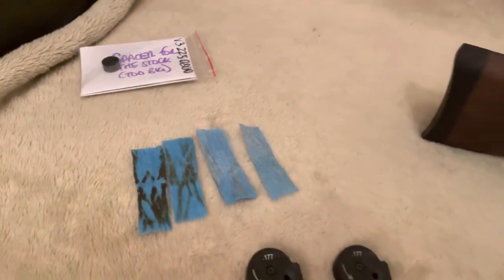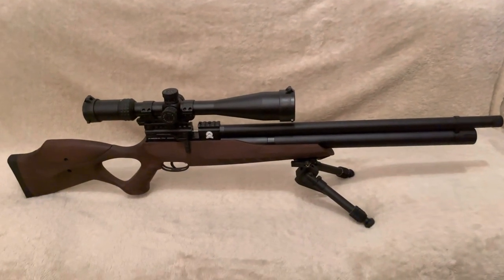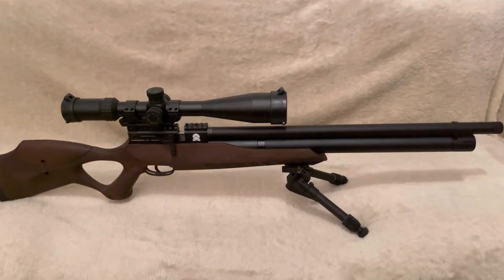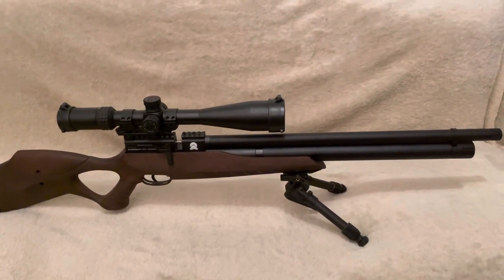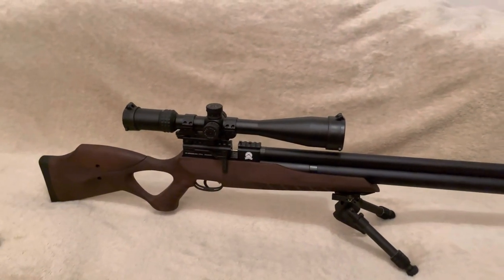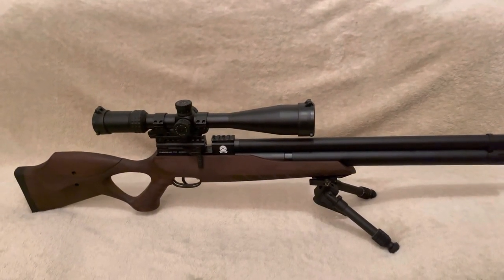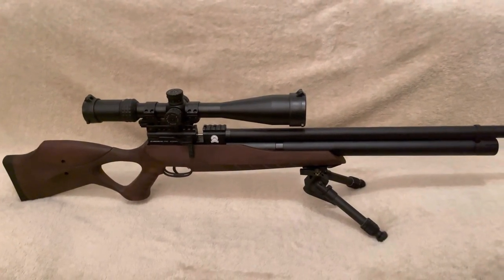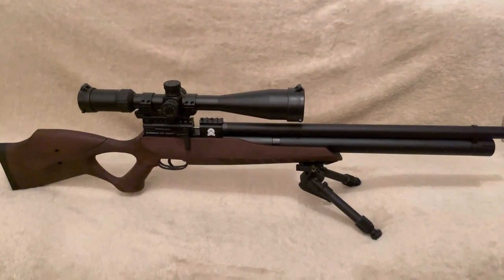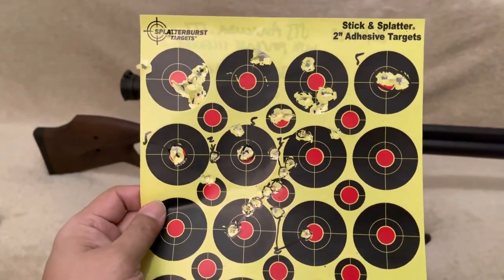I've done my initial testing at my garden range at 22.5 yards. When I purchased this, I got a silencer with it - an Air Force One Shorty Mark II. I put that on and started with my usual go-to pellets, which are JSB X-AX 8.44 grain, just to see how things went. However, the rifle was shooting all over the place.